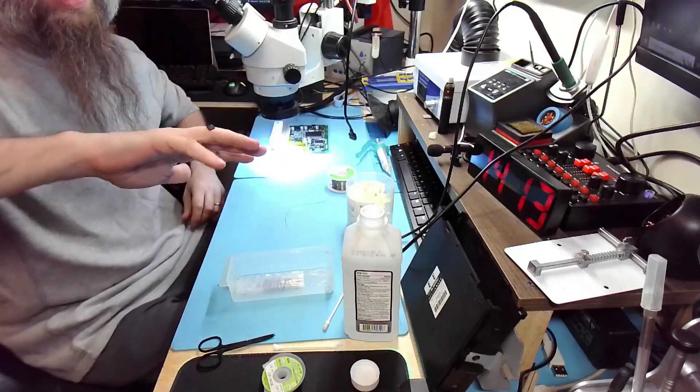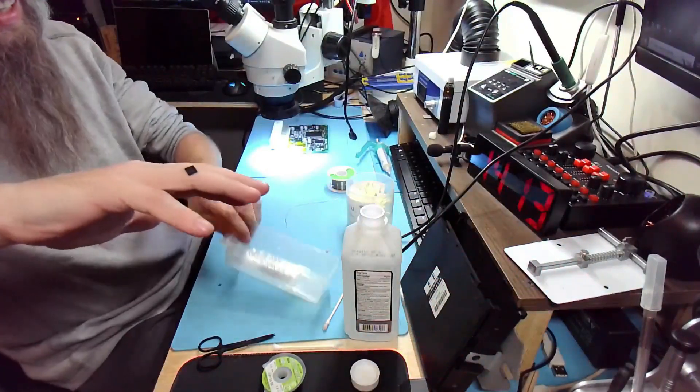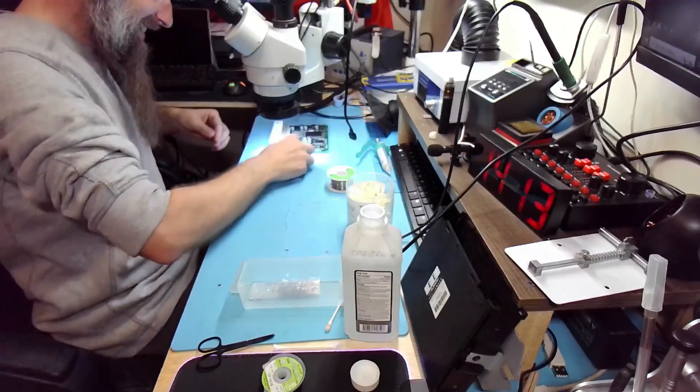Oh, look at that. Oh my God — I just grabbed the box with new chips. Oh my God!